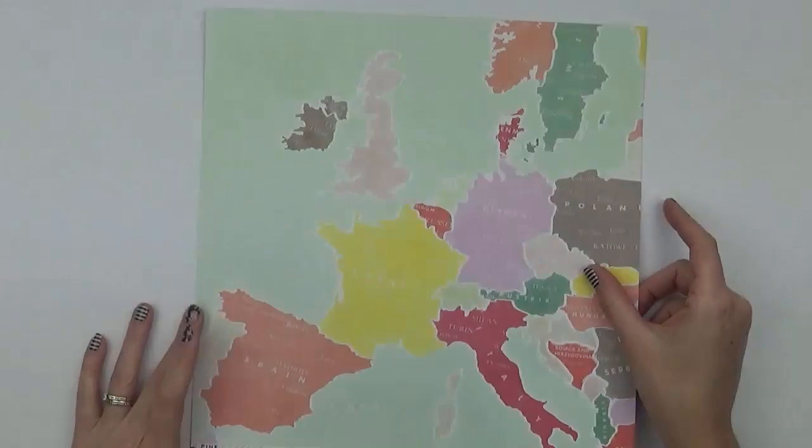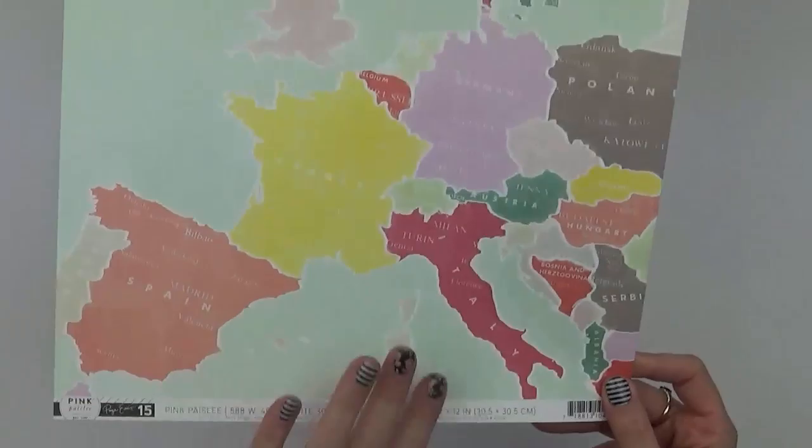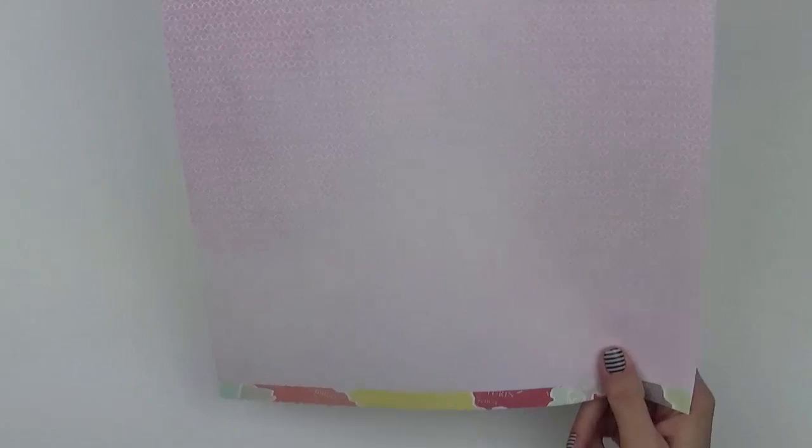I've got another map print for number fifteen — more of a Europe print. On the back is a gorgeous purple. I'm excited, as I mentioned, to see purple in this collection.